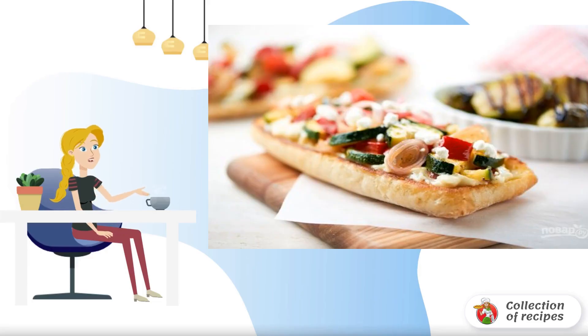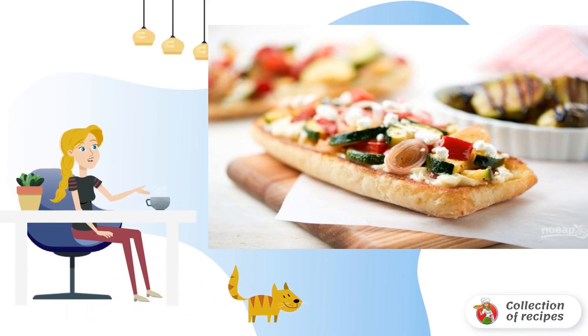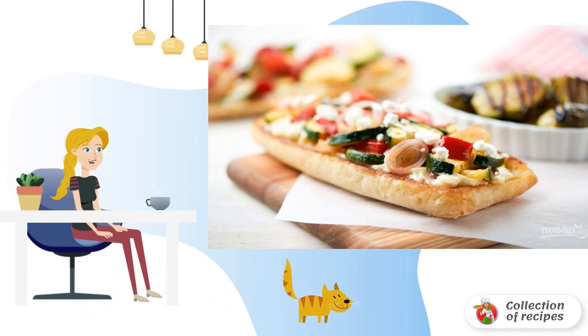What if for lunch you absolutely do not want to eat meat or fish, and the body requires something vegetable and satisfying at the same time? Then you need to consider this option — it will satisfy both requests.